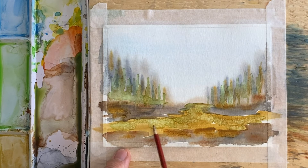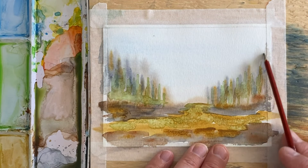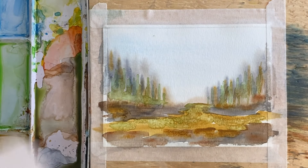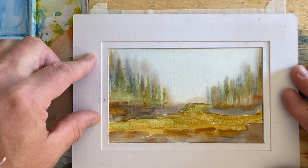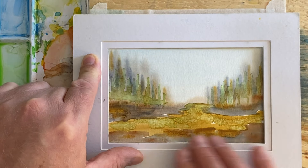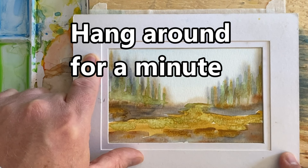Look at what that salt did across here — that's pretty cool — and what the salt did there. Look at those marks; I love how it looks like all these ghosty trees way, way back into the distance. Let's see what happens when we put our mat on here. That's pretty cool, I think I like it. I like how it looks like a rocky outcrop here. Yeah, that turned out really well.